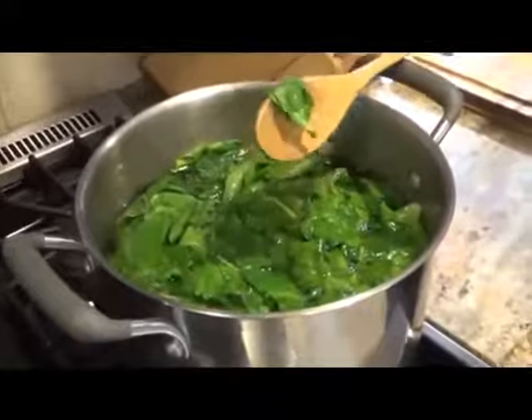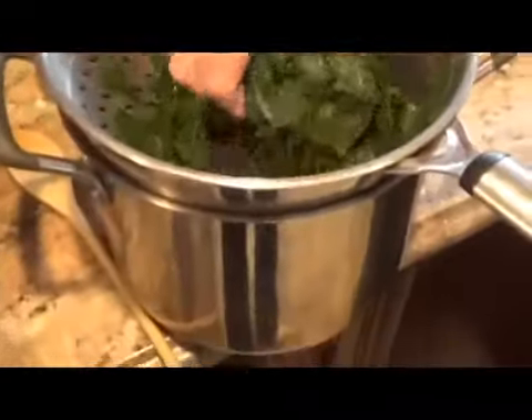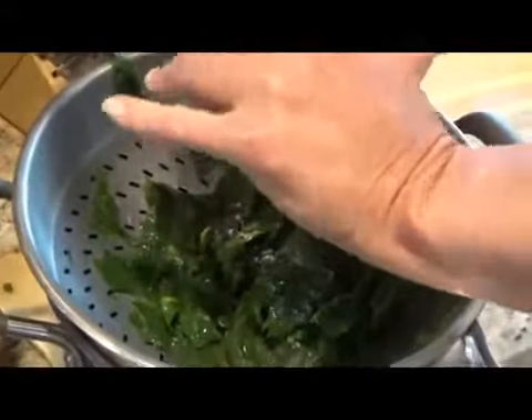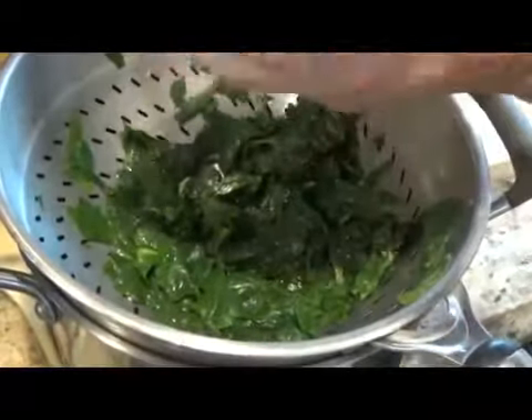Wait till you see how much comes out. We're blanching for about two minutes into a colander and then we've got to squeeze all the liquid out. You saw how much went into the pot — that's what came out. Now we've got to squeeze, once it's all cooled, as much water out of this as possible, and there's a lot of water.